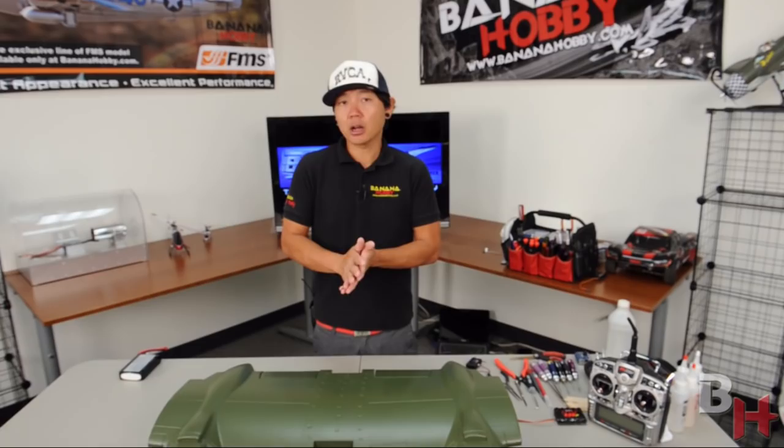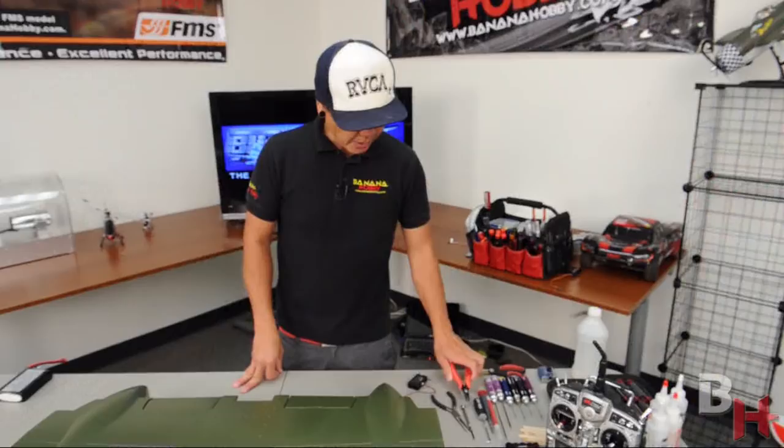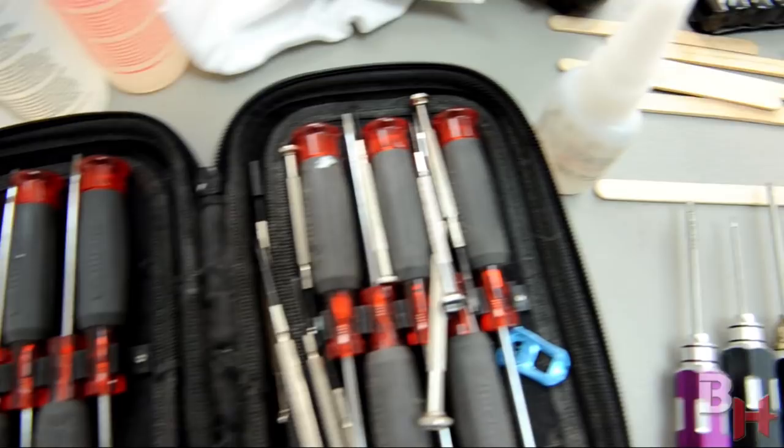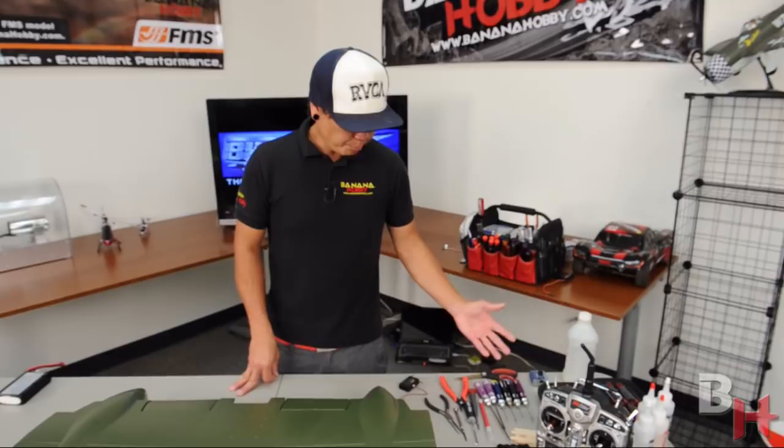Before we get into the build, let's talk about the main tools you will need. Have a few different size drivers ready: a 1.5mm hex driver, a 2mm hex driver, and a 2.5mm hex driver just in case. Also have a couple of different sizes of needle nose pliers, small Phillips head screwdrivers in a few sizes — I always carry a bunch — a pair of scissors, and a hobby knife. Be careful — it's very sharp.